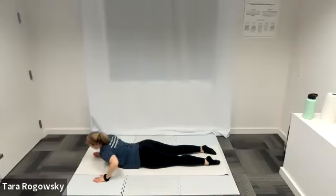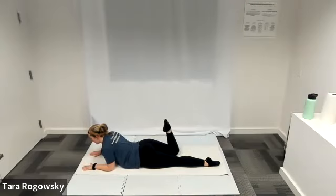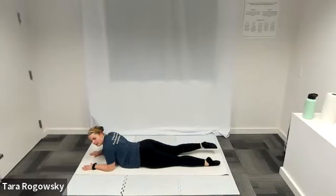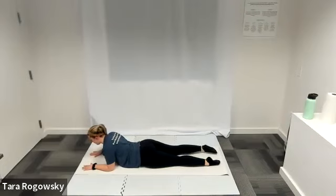Now put your elbows underneath your shoulders, palms flat on the ground. We're going to move into a single leg kick. Take your right leg, point your toe, then kick your leg as if your foot is trying to kick towards your head — bending your knee, small kick — then bring it back down. Repeat on the left side. Kick your left foot towards your head and back down. Move into two tiny little kick motions then bring it back down. Keeping that chest forward — we just did that swan to prep us for being in this position.